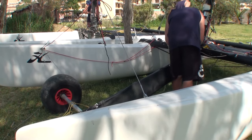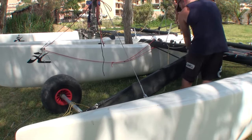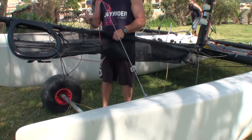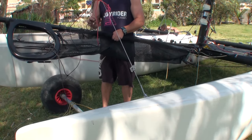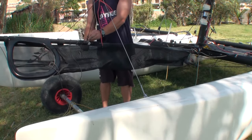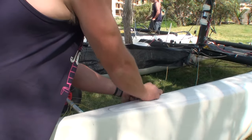Now we're going to attach the bowsprit. We'll start off by attaching the end of the spinnaker pole or bowsprit to the front beam. Having done so, I'm just going to loosely tie the bowsprit up — this will make it easier to attach the pole bridles to the boat.